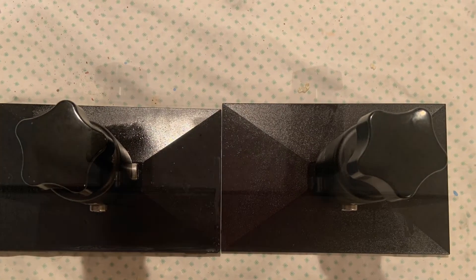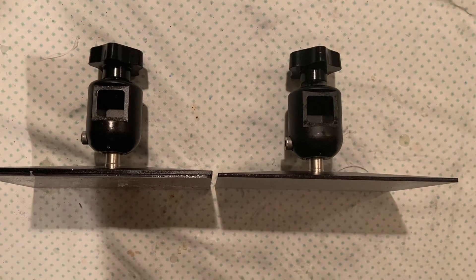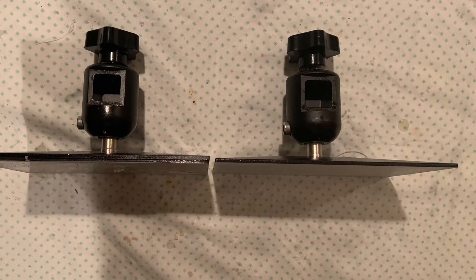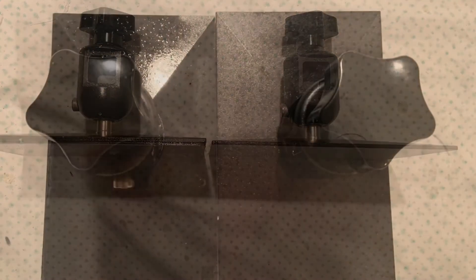I don't know exactly what the material is now or what it was back then — maybe it was aluminum and now it's steel — but it's definitely a different material. The newer one on the right is a lot stronger. It doesn't scratch as easily; it's definitely just a stronger, higher quality material.